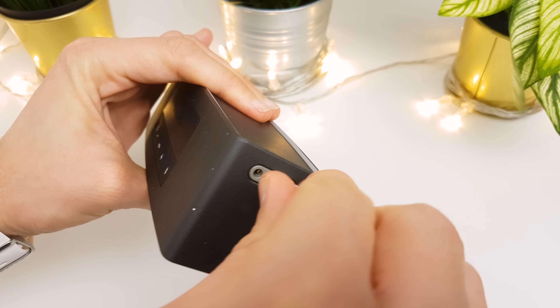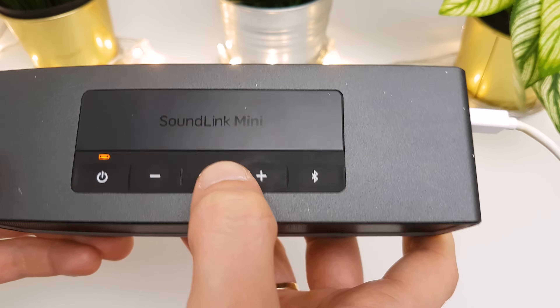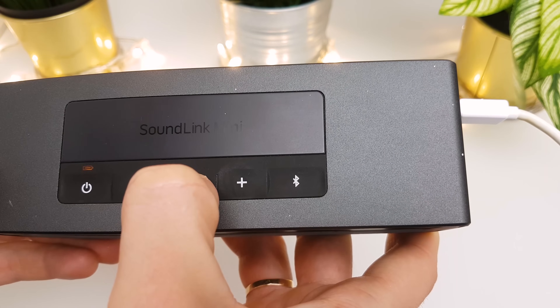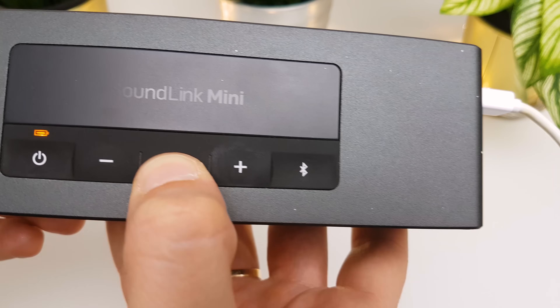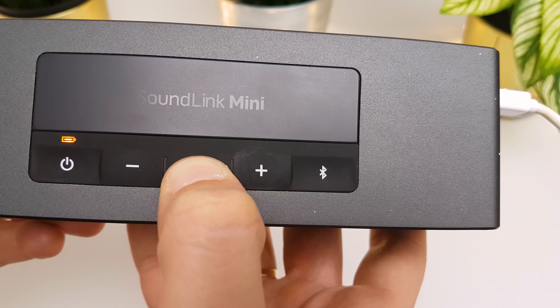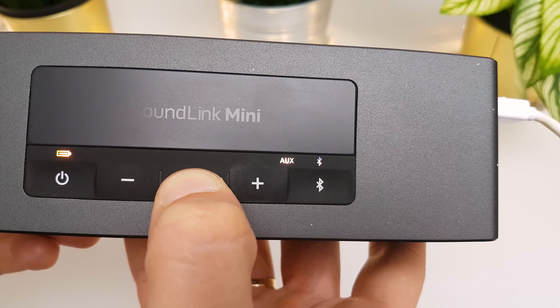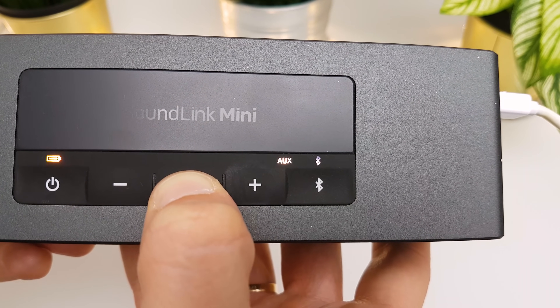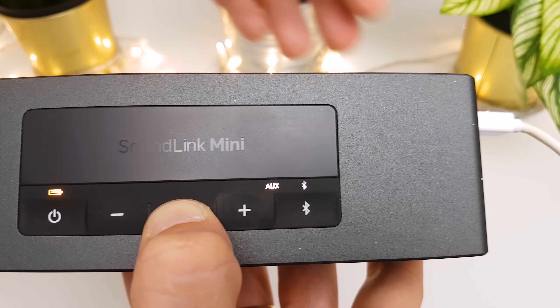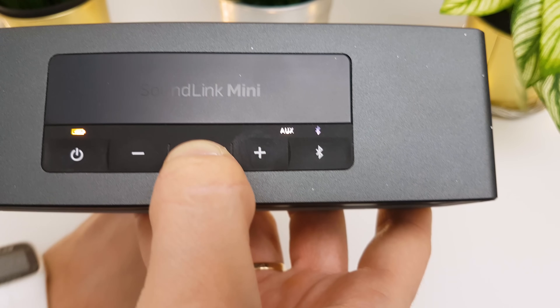First you have to connect the speaker to power, then press and hold the multifunction button for 10 seconds. The LEDs light up, and while continuing to hold the multifunction button, unplug the speaker from power.